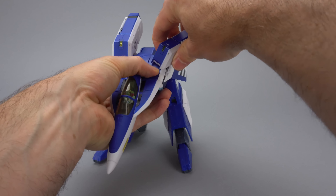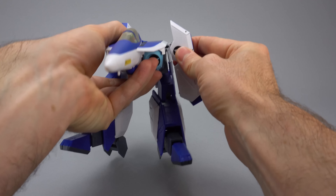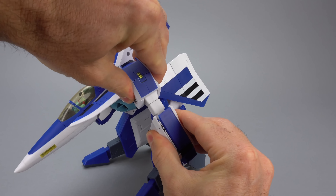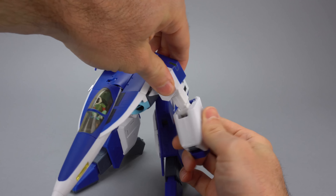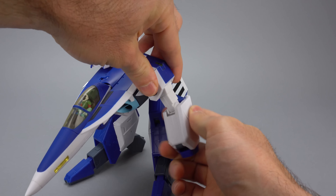We're going to take our kneecap, pull that forward, and then that allows us to really ratchet that leg forward. We can then open up the feet all the way and repeat on the other side. Your toy should now be in this sort of sweet VTOL look.